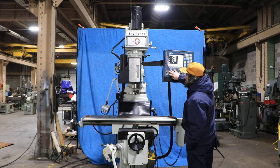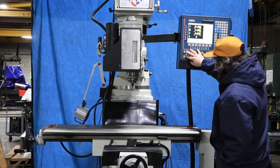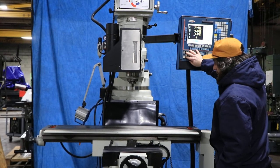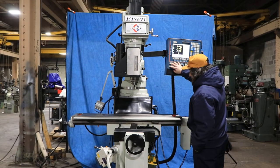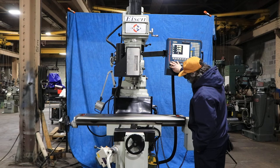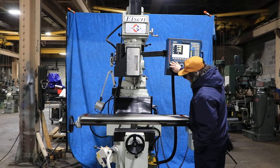The machine has a quill — we'll run the quill up and down. That's your Y, in and out, and we're going to run your X. All three axes are moving and programmable.